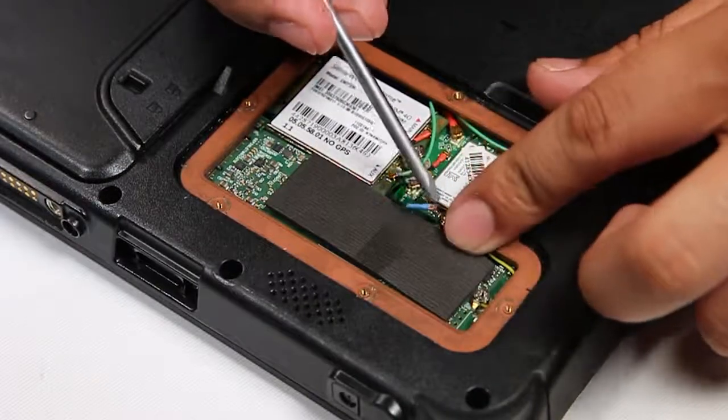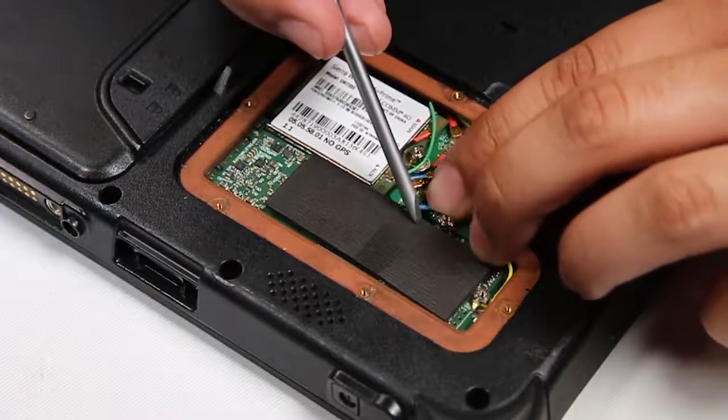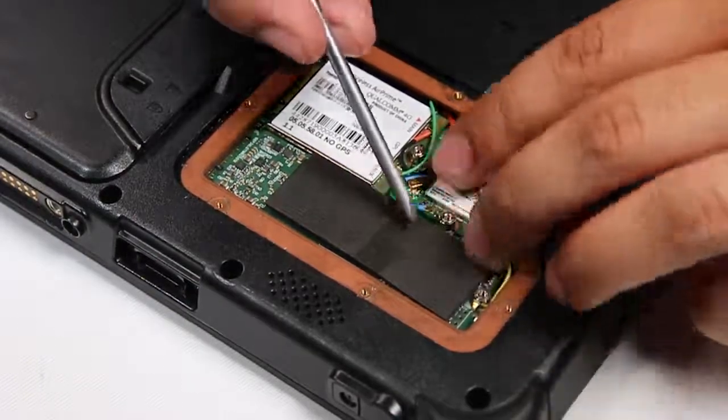You just want to remember to assemble in the same order: screw the card down, then the connectors, then the silver plate, and then the bottom plate.